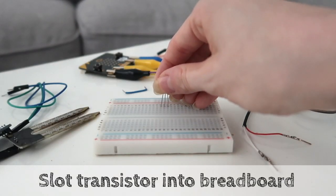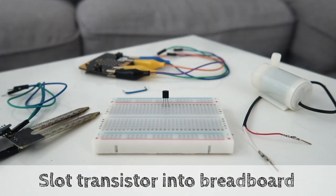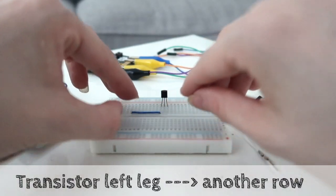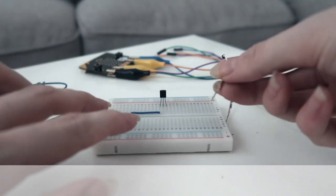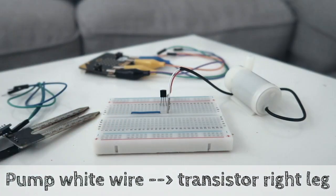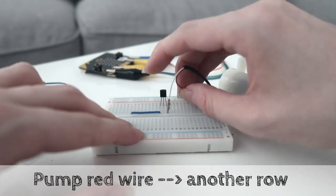First, slot the transistor in the breadboard with the flat side facing towards you, then connect the left leg with another row on the breadboard. Put the white wire of the pump in the same row as the transistor's right leg, and put the pump's red wire in a different row.